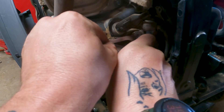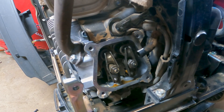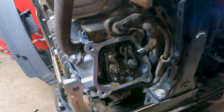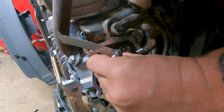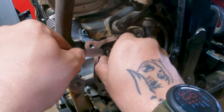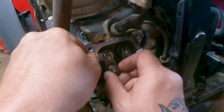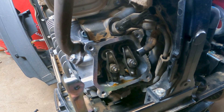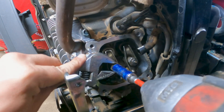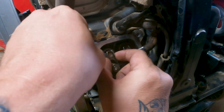I believe I got the intake done. Yeah, it's not loose anymore. Now we'll do the exhaust side, which was a little tight. Then we'll put the valve cover back on and try to start it. If it starts up, mission successful.